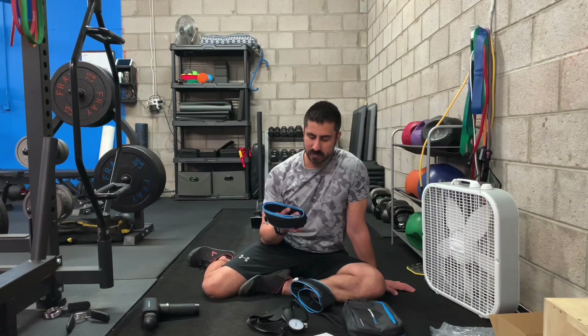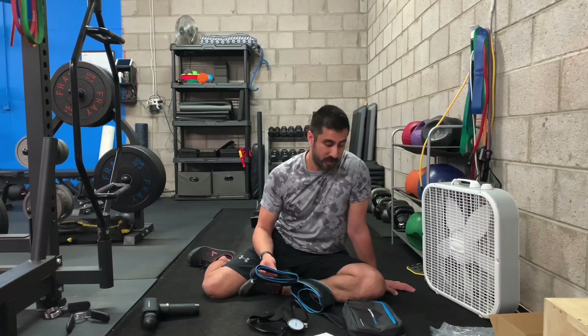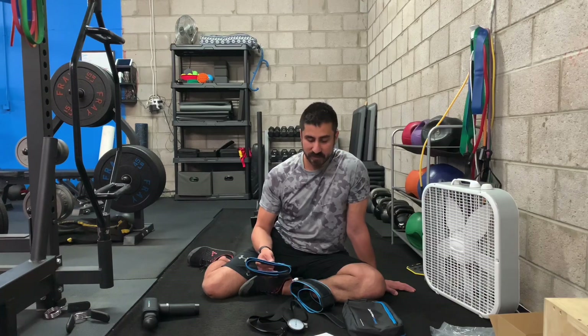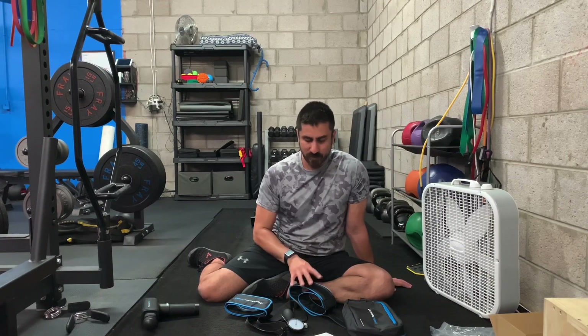That's going to be it for this unboxing video. Initial impression is I definitely need to work with these a little more to feel them out, but everything feels quality. I don't think this will break easily unless you're not being cautious during setup — and there is a setup process, so if you're the type that wants to go go go immediately, this may not be for you. But as long as you're willing to spend a couple minutes getting set up, I don't think there will be a problem. I'm going to spend more time with these and get a full review out in the next couple of weeks. If you liked the video, hit the like button; hit subscribe to follow along. Thanks for watching.